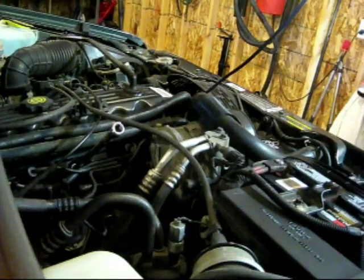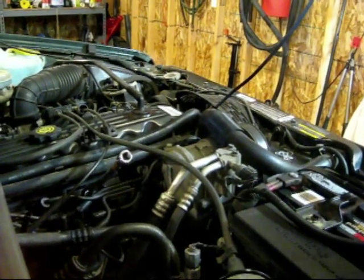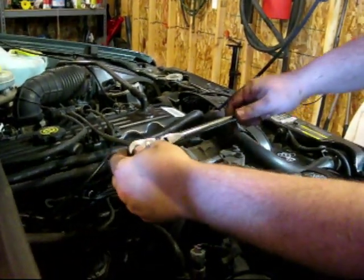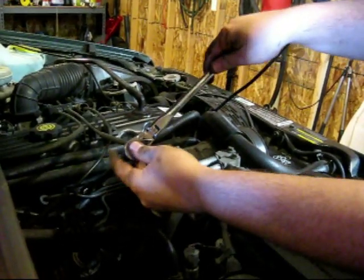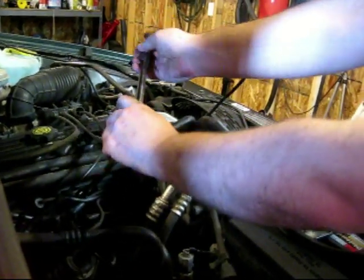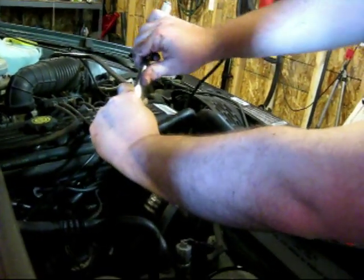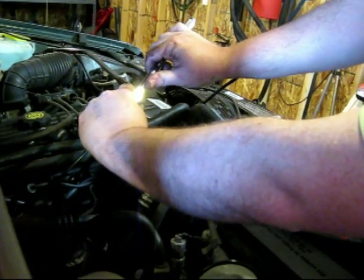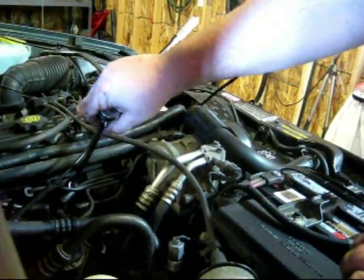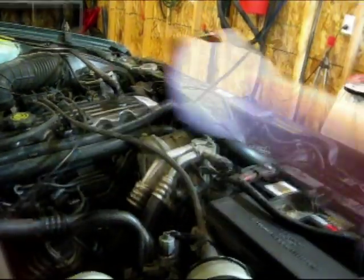I haven't had to do it yet. I haven't stripped out the spark plug threads before, but I'd rather not start doing things like that. There are torque specs for these, but I like to kind of hand-tighten them so they're not too tight, not too loose. Because same thing — you don't want to over-tighten it, it could pull the threads apart.